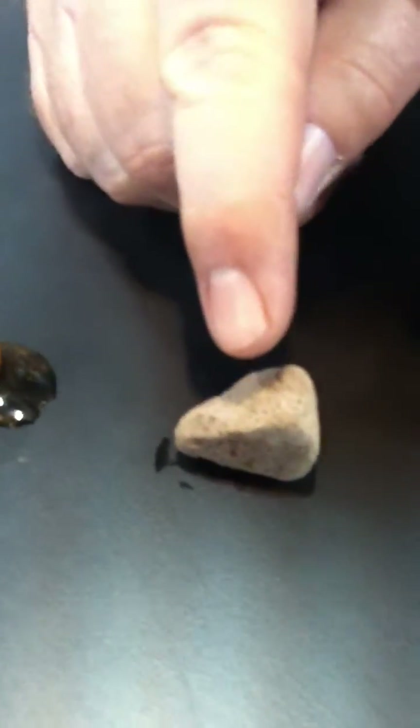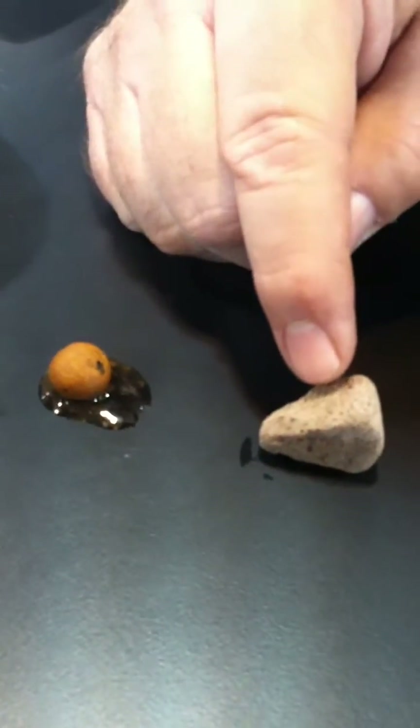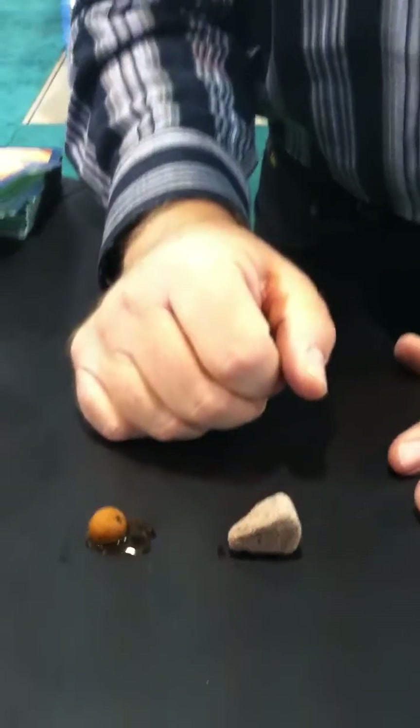Growstone is reusable, but not as reusable as hydroton. With hydroton the roots tend to grow around it, but with Growstone the roots grow into it. So you're going to have to use something like hydrogen peroxide or some other chemical to actually clean out any of the organic material. If you choose not to reuse it, throw it out in your garden or your lawn — it's going to eventually break down into sand, which is what glass is, and it'll be aerating your soil as it breaks down.